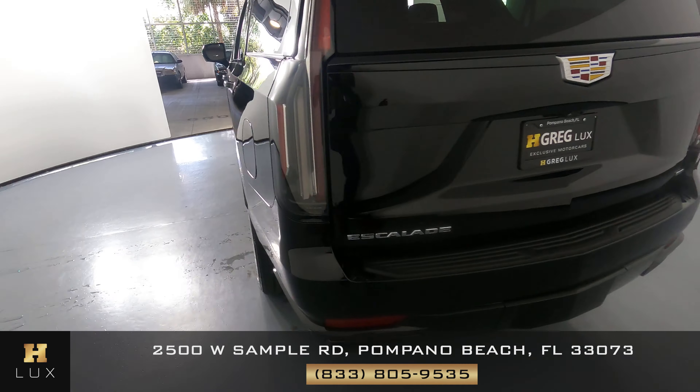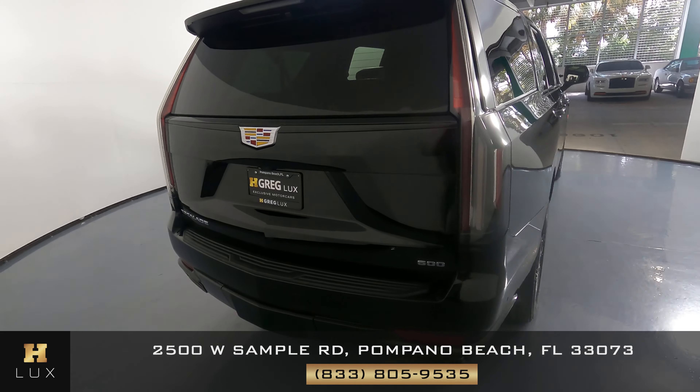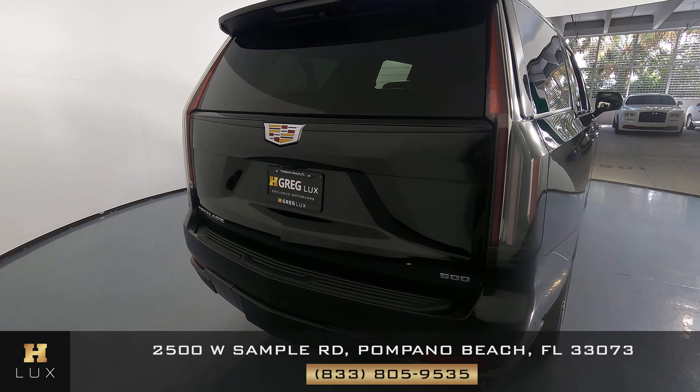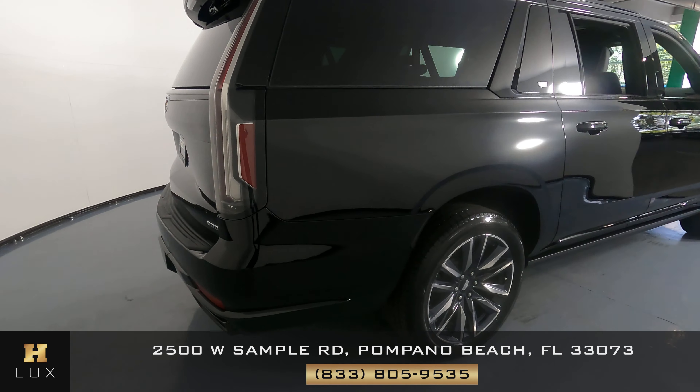Let's take a look at the back of the SUV. The trunk looks perfect — I do not see any scratches back here at all. And the back bumper is in excellent condition as well. So the driver's side and back, they're spotless.